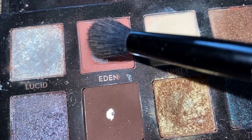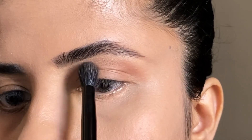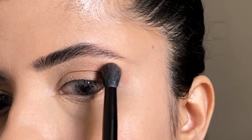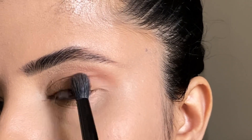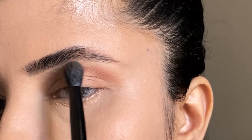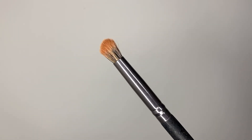I am taking this big blending brush and dabbing into the pink eyeshadow, blending it above my crease. I have to blend the eyeshadow into the crease very nicely and softly — blending with the eyes, not harshly.